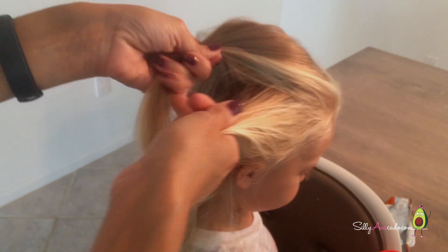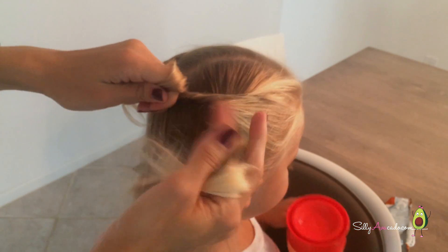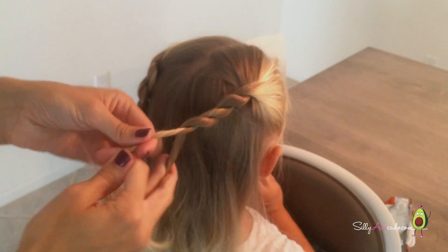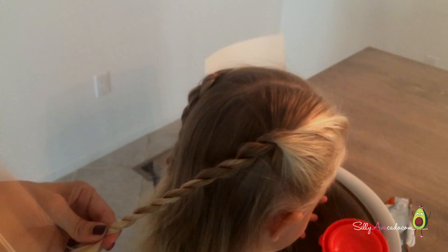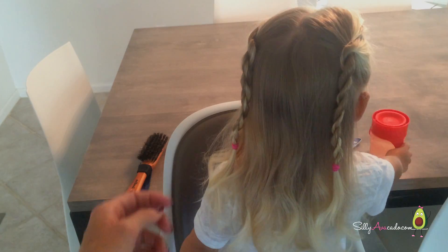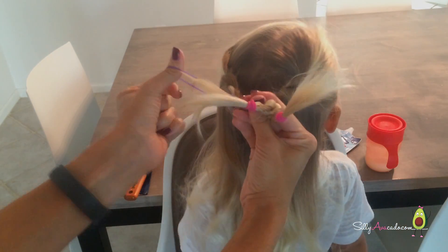Split the hair in half. Now you're going to take your right section, twist it to the right, cross it over the left. Then take your new right section, twist it to the right, and cross it over to the left. Keep doing that all the way to the bottom again and put on your rubber band. So cute. You can either leave it like this, or what we like to do is put them together — hold them and put a new rubber band in the middle.